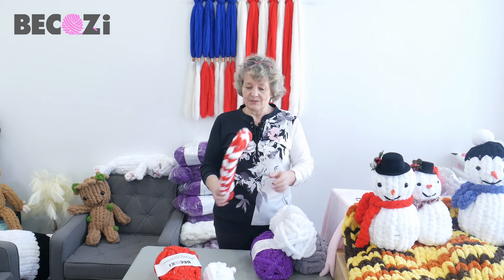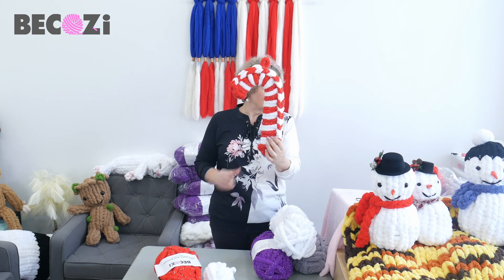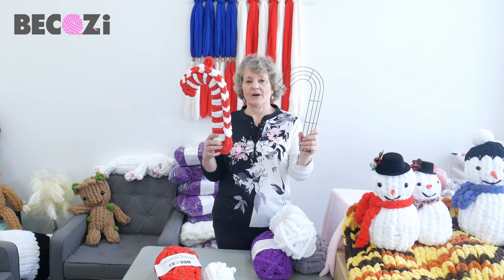What I will be making — I will be making this beautiful candy cane wreath. For the base I will be using this candy cane metal base, which you can buy on our website in the accessory section.